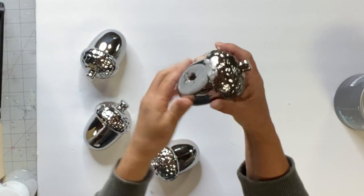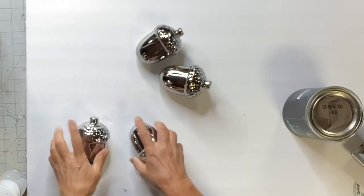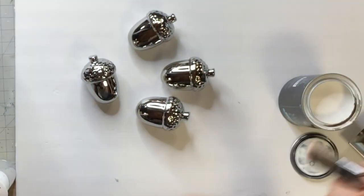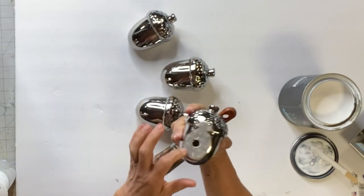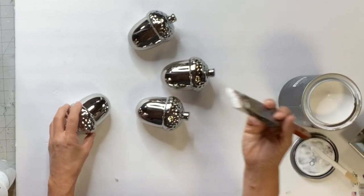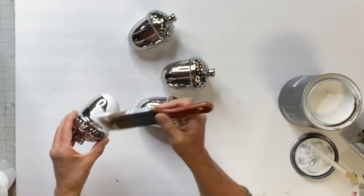I found these silver acorns at the Dollar Tree. I'm thinking either a paperweight or what came to my mind is a decoration for a play setting. I think these would be really cute favors.